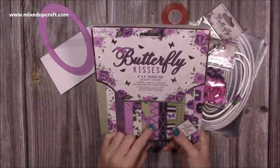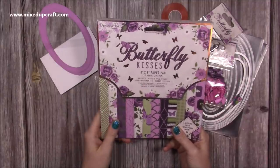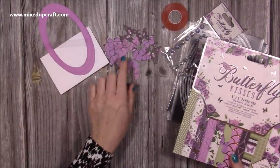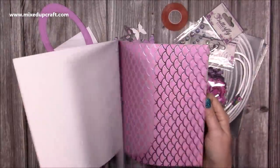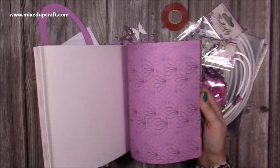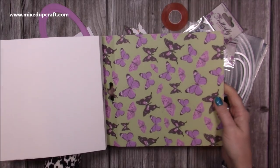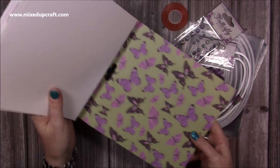This is the beautiful Butterfly Kisses paper pad — I've got the 8x8 and I just adore it. I have fussy cut all of these butterflies from one of the sheets. Now if you have the 12x12 they'll obviously be bigger, and if you have the 6x6 they're going to be smaller and a bit more fiddly, but I found the 8x8 is just that perfect size.